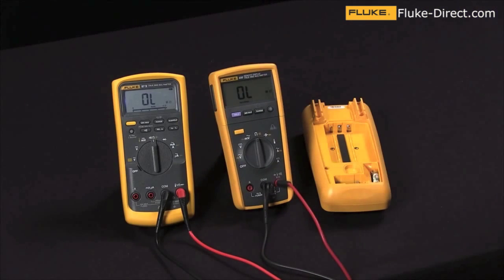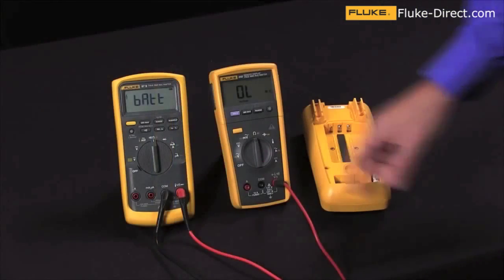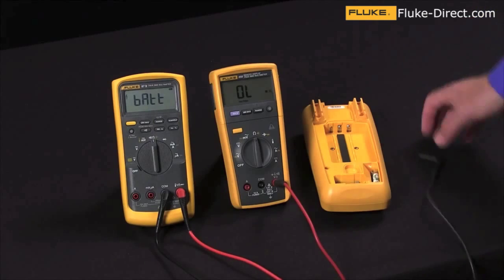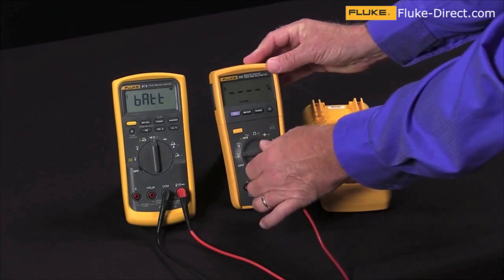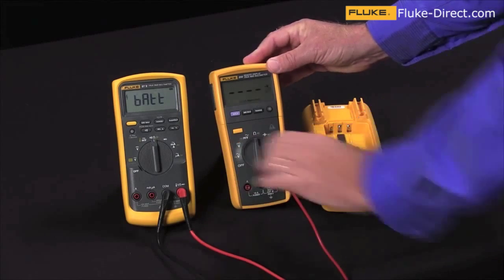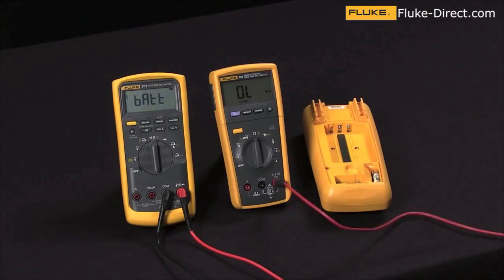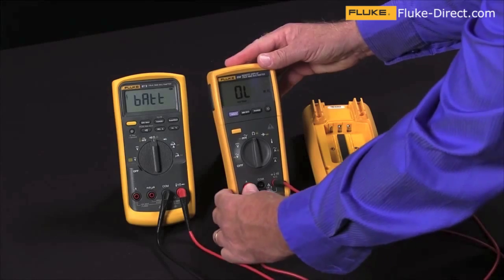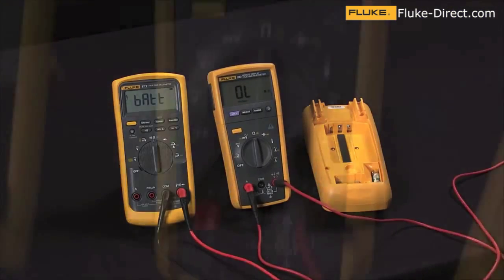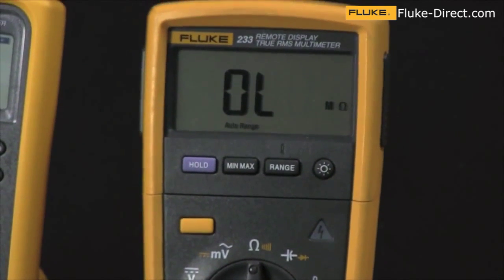There's a much easier way to do this without having to open the case. On all multimeters that have a common jack with their AMPS input jacks, this common is shared by all the input jacks. So if I simply take my multimeter, change it to the ohm function, and then jump from the volt ohm jack into the amp jack, I will be measuring across the fuse and seeing its continuity. In this case we have an open indication, which says the fuse is bad in this multimeter.